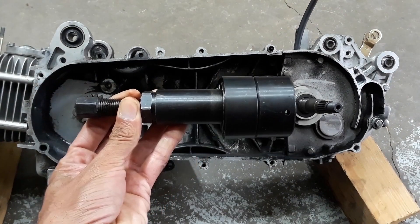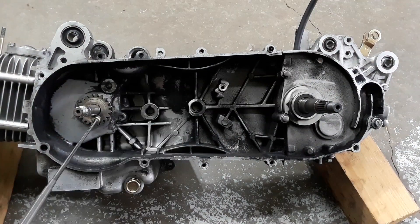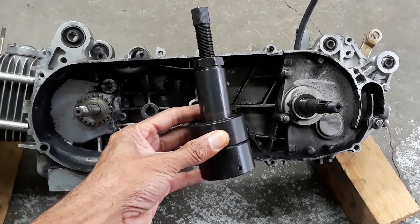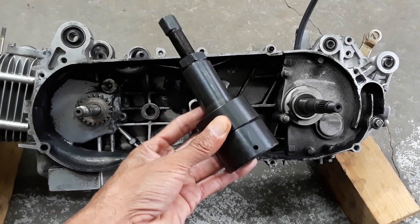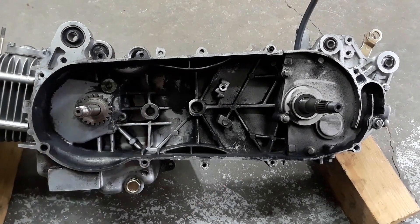And this, guys, is the kickstart gear that Nunz was talking about — it's attached pretty securely to the crank. That's where this comes in: let me introduce you to a kickstart gear removal tool. A lot of people are gonna tell you to just use a puller, which I have numerous ones, but after reading a couple of comments I heard a bunch of horror stories, so I decided to splurge the $30 it was gonna cost to get this here from Puerto Rico. Today we're gonna use it to remove the kickstart gear.